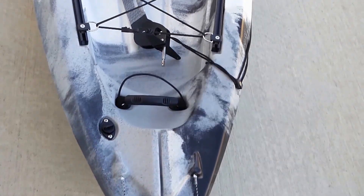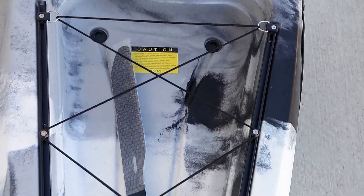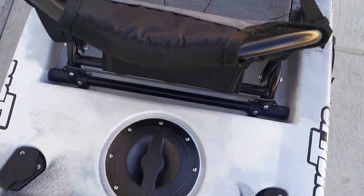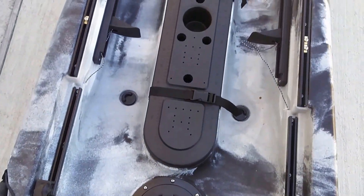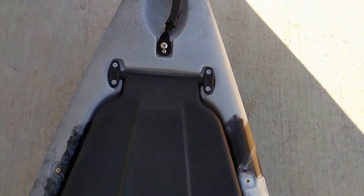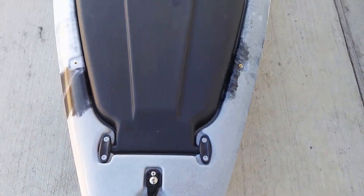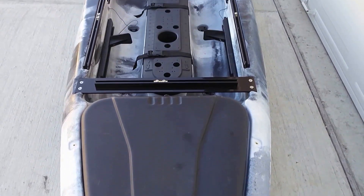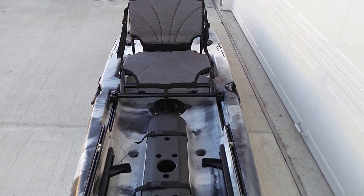When you receive your kayak, you'll need to install the rudder system yourself — it's a very simple procedure. Here's a general overview of the boat: it has a nice durable handle in front, it's 13 feet 5 inches long, and weighs approximately 70 pounds.